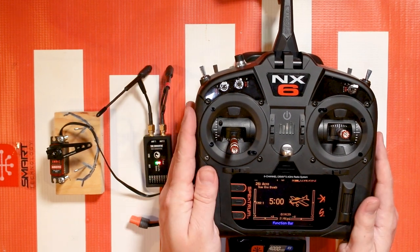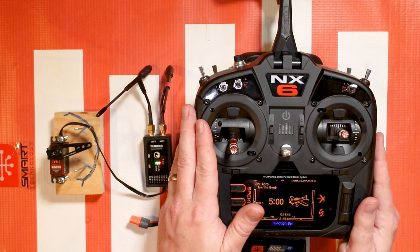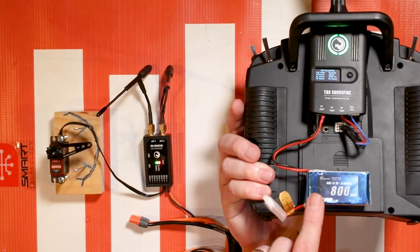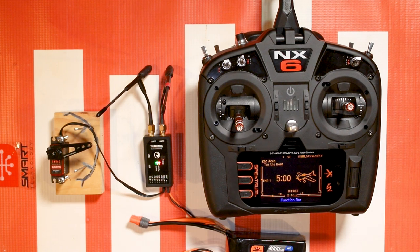And that's how you set up a third-party module like the TBS Crossfire with your NX6, NX8, and NX10. Again, the NX10 out of the three is the only one where you don't need an external battery to power the module. With the NX8 and the NX6 you will need those external batteries. This is Tom signing off — if you have any questions, comments, or suggestions for more NX video tutorials, feel free to leave those in the comments below. Thanks again and happy flying.